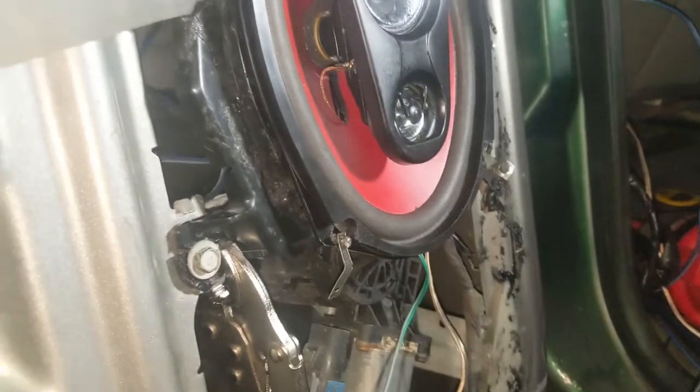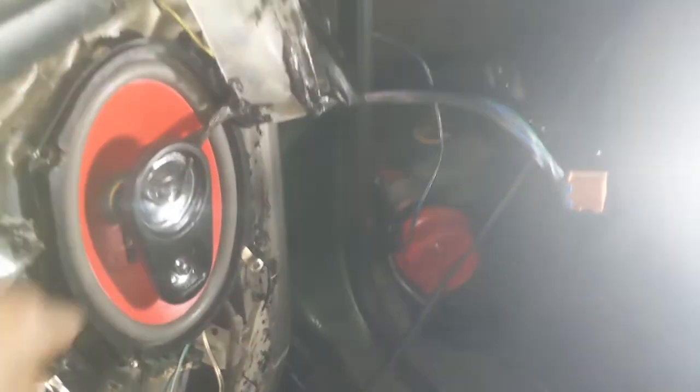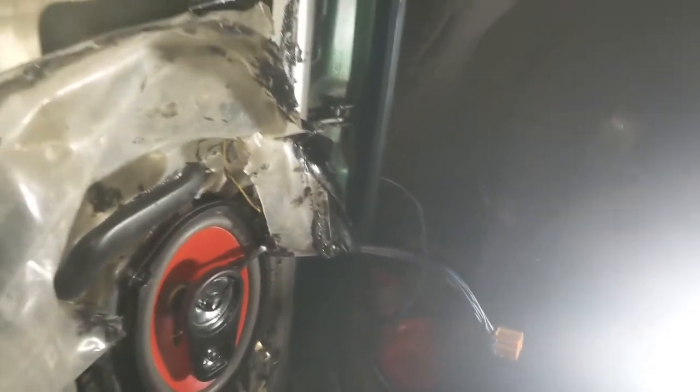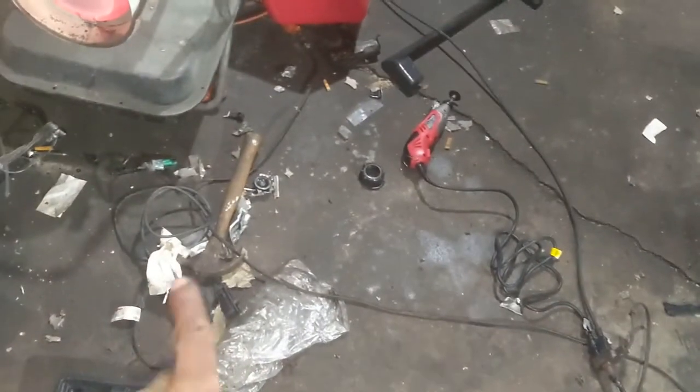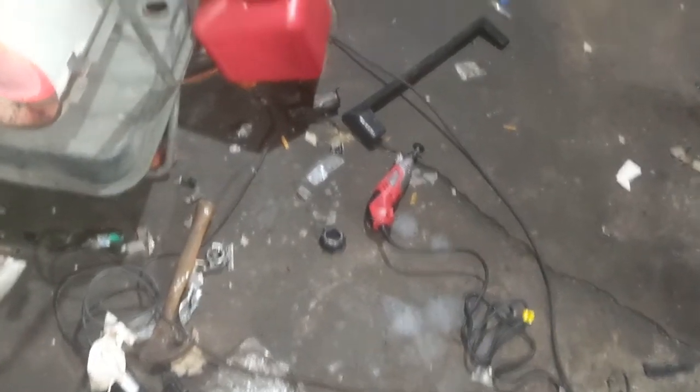I didn't know, so I'm trying to hold it in there. But I cut it out as much as possible with the Dremel — that thing messed up, wrecked the Dremel. Went to Walmart, got this joint, and it's got speeds on it. $21, compared to that Dremel that was like $50.